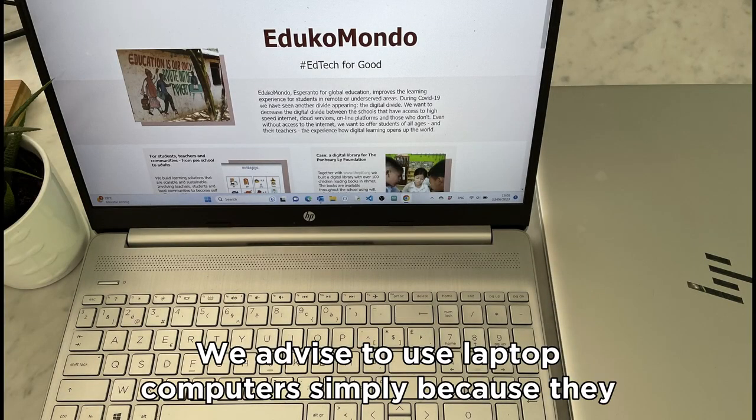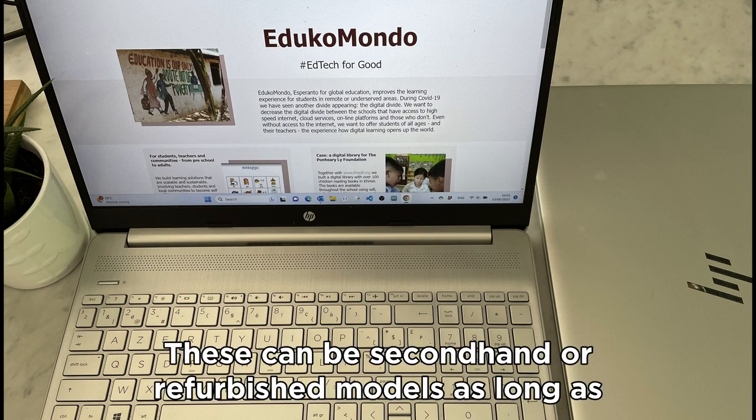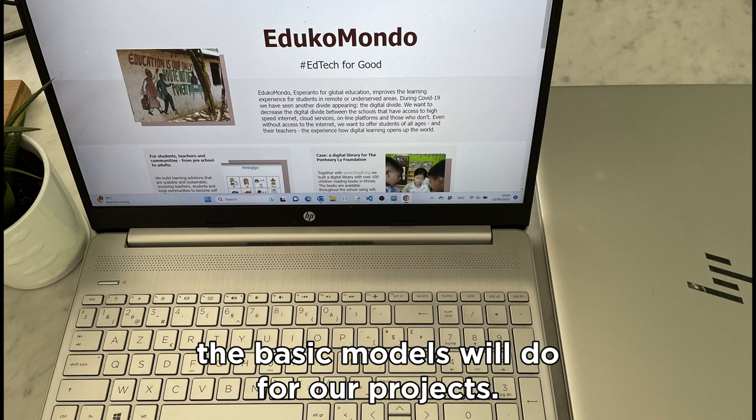We advise using laptop computers, simply because they operate on batteries and will continue to work in case of a power interruption. These can be second-hand or refurbished models, as long as they run Windows 10 or 11. Unless you will use the computers for other purposes, the basic model will do for our projects.